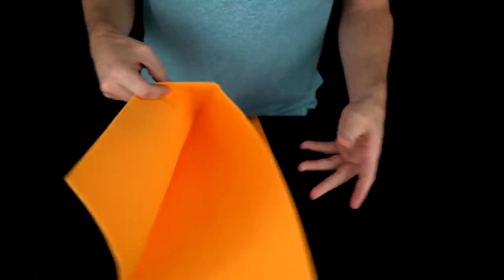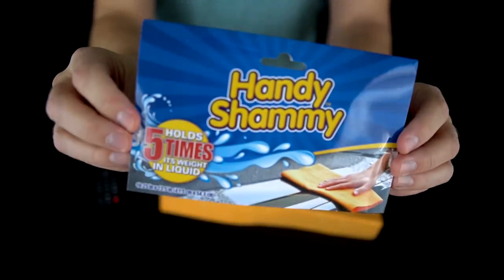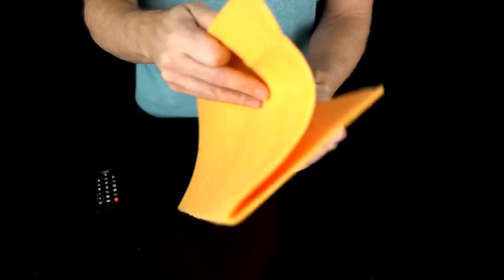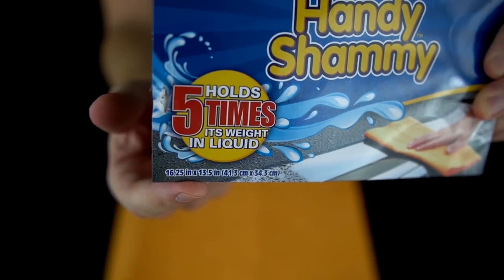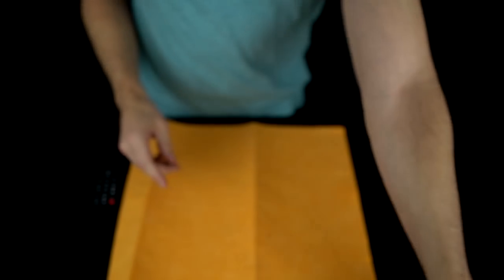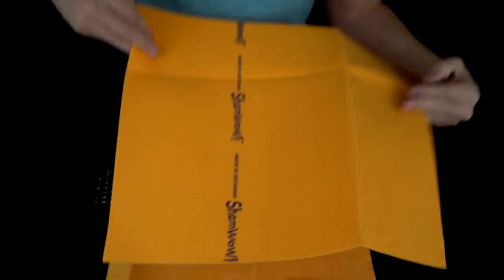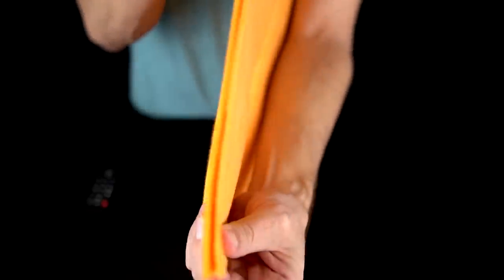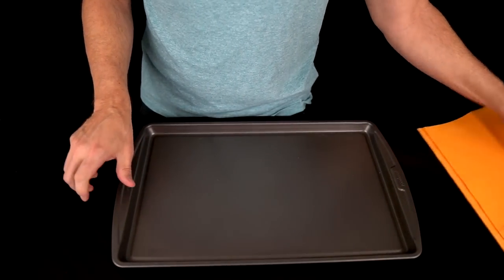This is a full-sized ShamWow — it's pretty big. This is the fake ShamWow from the dollar store called Handy Shammy, and it's not as big. It's only 16.5 by 13.5 inches. What I've done is cut down a brand new ShamWow to be the same size, just to see if the absorbency is similar or not. Thickness-wise, they look roughly the same. I'm going to see how much water they can actually absorb.